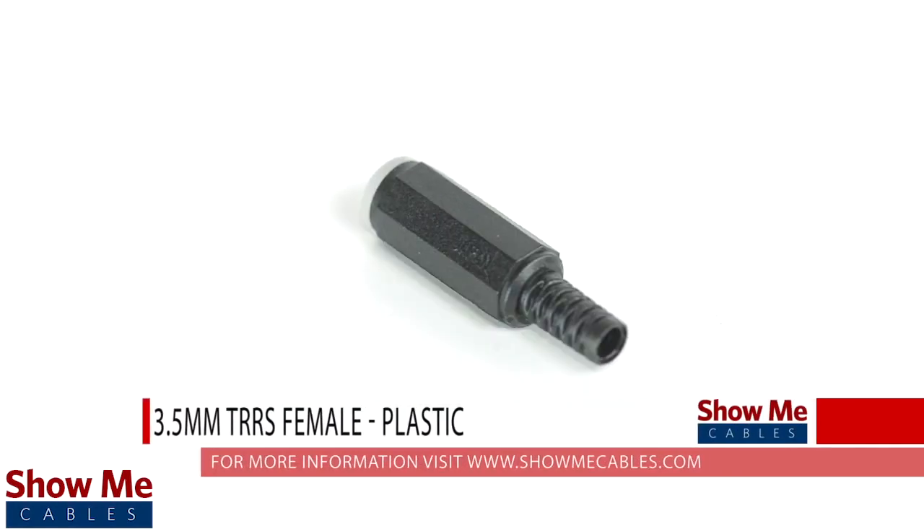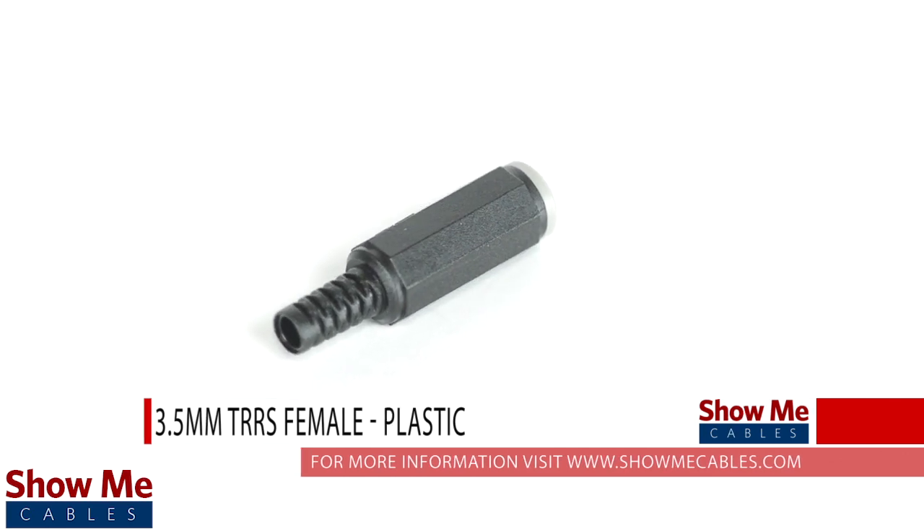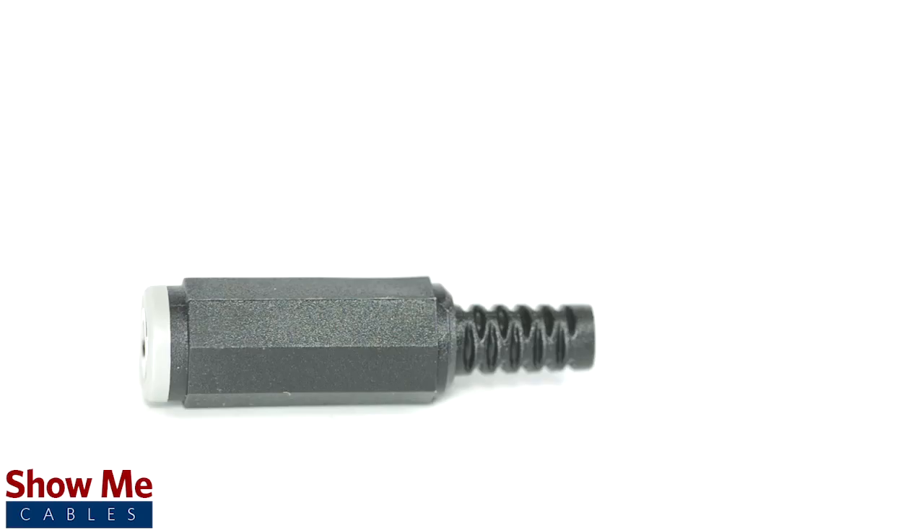Do you have a DIY project or repair that you need to make? Our 3.5mm TRRS connector will provide an inexpensive solution for creating a 3 channel audio cable.